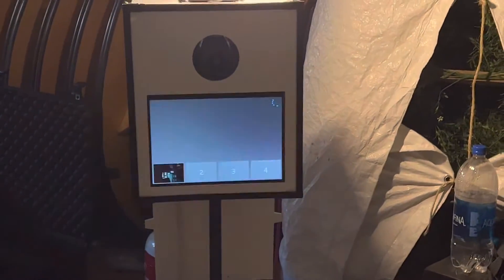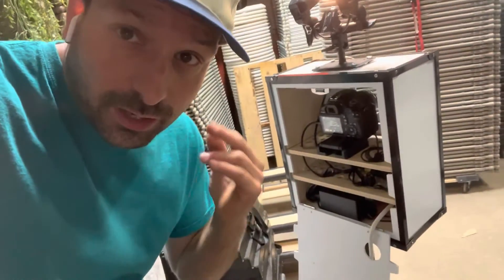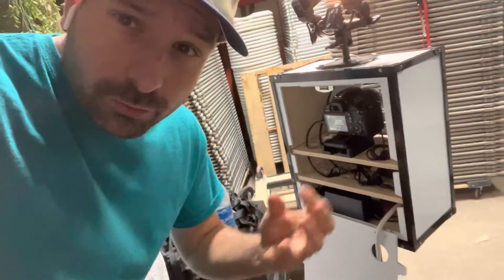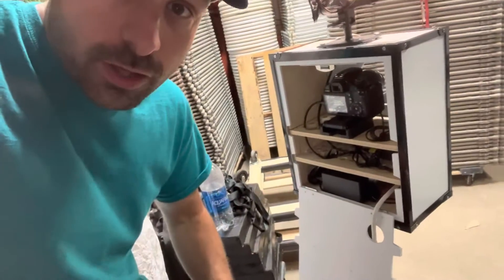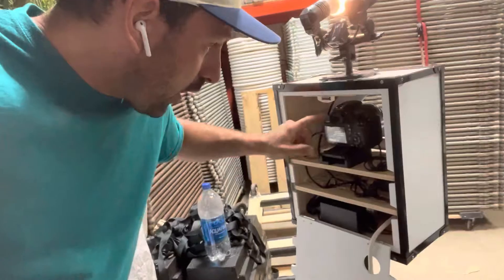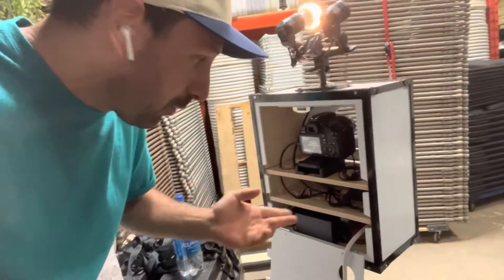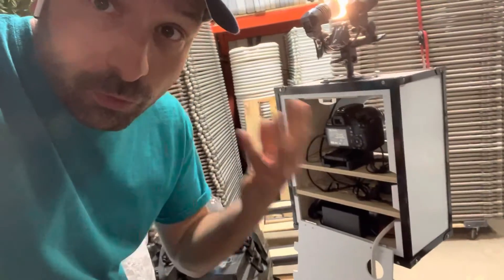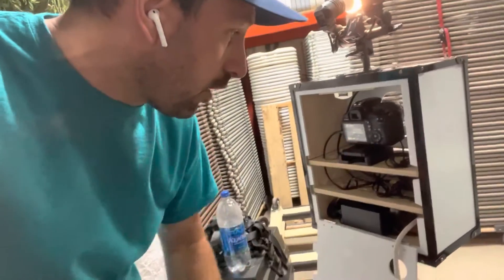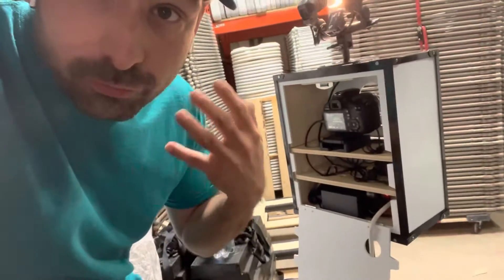Hey guys, it's Lee here from Boother Tools, and today I've got a little nugget for you. So Windows doesn't really do updates when it comes to Canon cameras and there are some compatibility issues. With a lot of our photo booths, when we're putting the hot shoe mount on top of the camera and the cameras are plugged into some computers and some Surface Pros, it just starts to glitch out. We scratched our heads for so long about this — it turns out Canon doesn't want to do the updates, Windows doesn't want to do the updates.